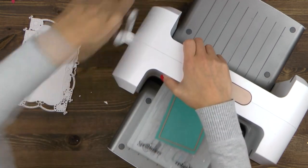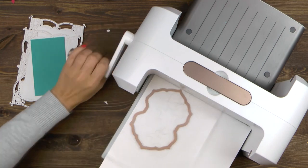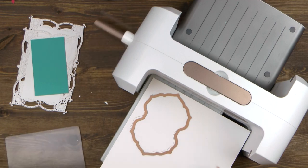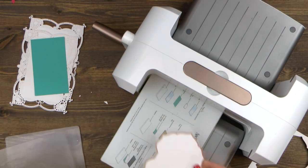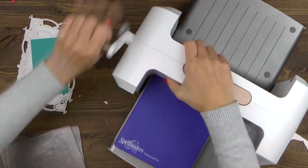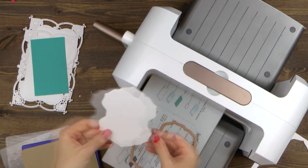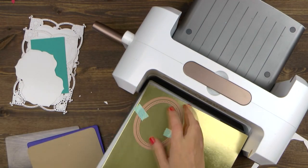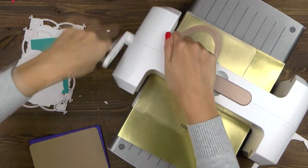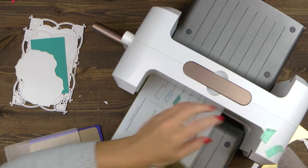Next I'm die cutting a rectangle out of blue paper — it is sized perfectly to go on top of the label we just cut. I picked white and blue or aqua colors for my project, along with hints of gold, but you can choose other colors you like; don't feel like you have to use this exact color combo. I've also die cut and embossed a large label from the Brenna's Corset Label set out of white cardstock, and now I'm cutting and also embossing two hemstitch ovals from the Hemstitch Oval set out of gold foil cardstock.